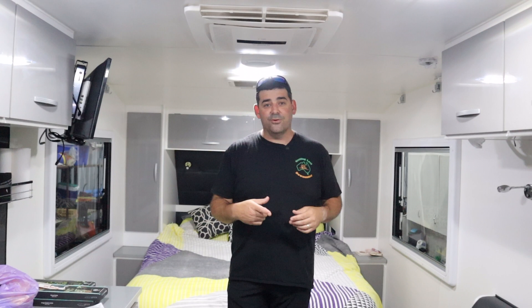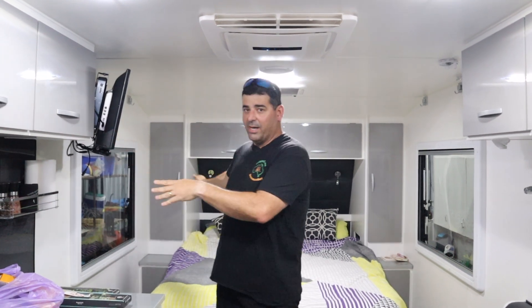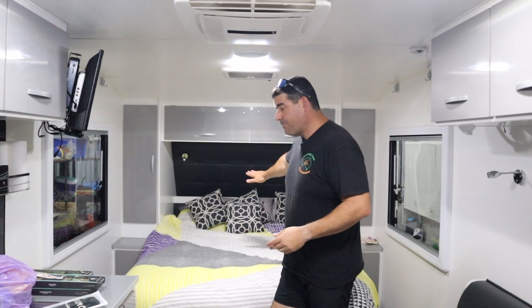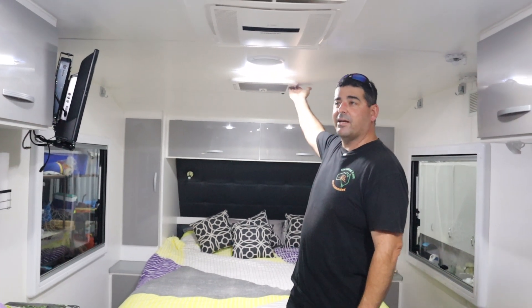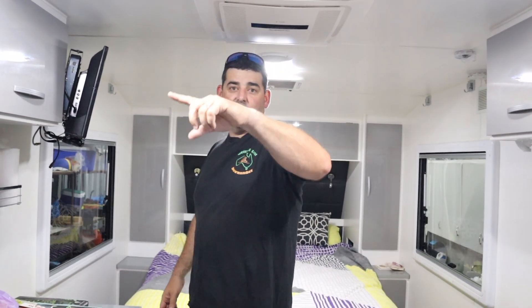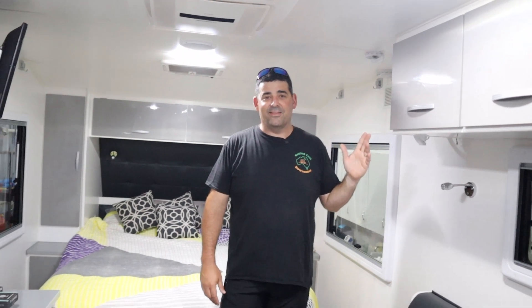When packing the van, the TV doesn't travel up on its bracket — it travels on the bed. We try to put it as far up the bed as possible and put pillows on top. Then Loretta goes around and does all the hatches — makes sure the hatches are shut. We've got one over the bed, one at the door entry, and two in the bathroom. Make sure they're all closed.